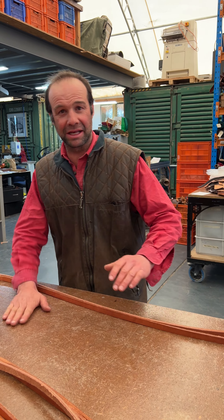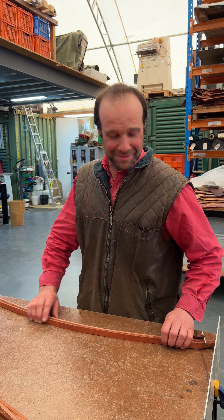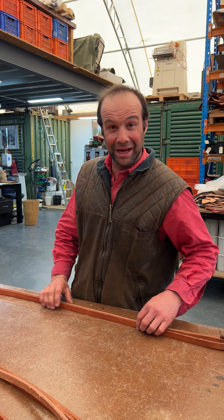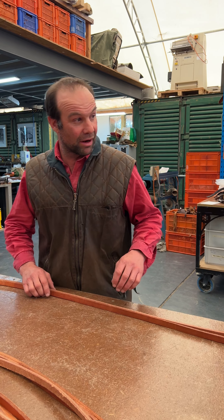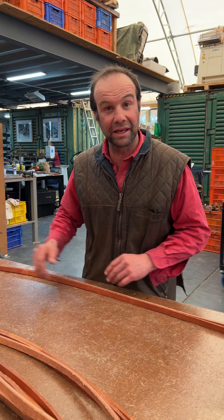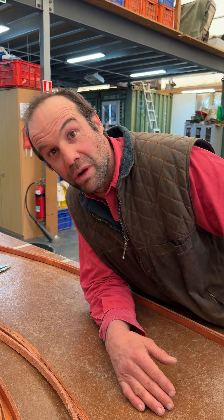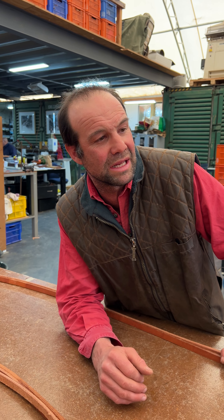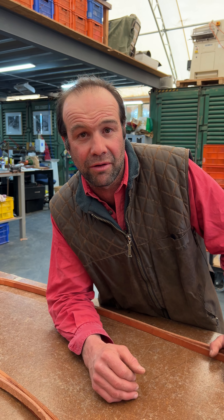G'day, welcome to Angus Barrett. I'm Angus Barrett and today I'm making reins. Kirsty's out here with the camera. I just wanted to let you know, folks, that we're doing a quick run of reins to restock. We've been sort of dibbling and dabbling on the tail end of our rein rack.